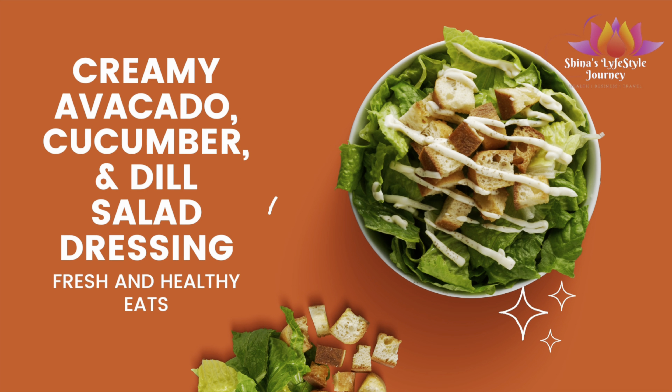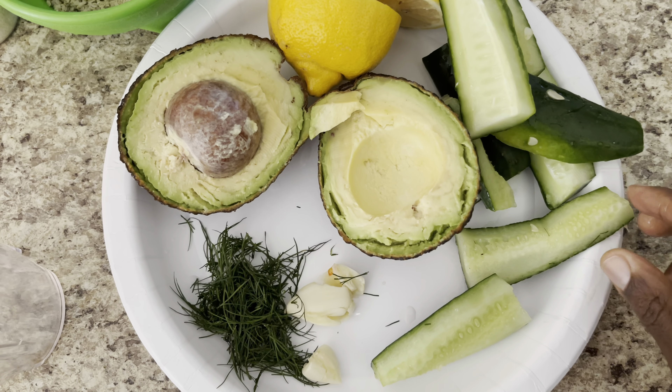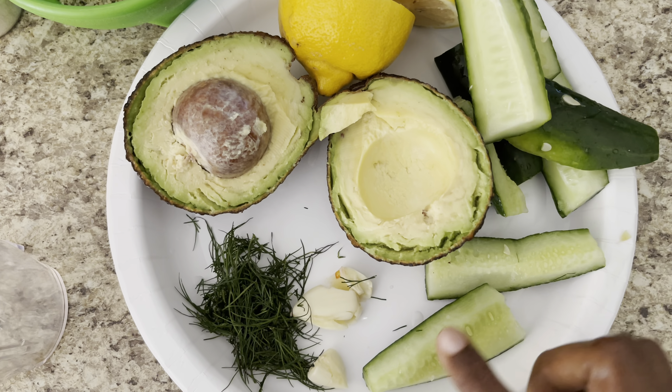Onion powder, red pepper flakes, Celtic sea salt, and garlic powder. So come along with me as I make my creamy dill cucumber salad dressing.